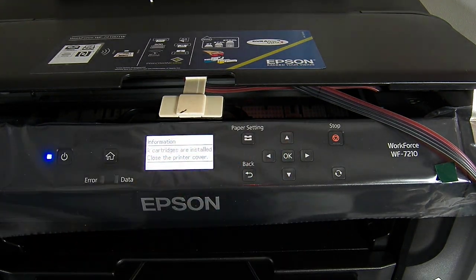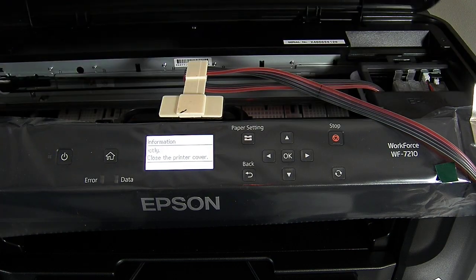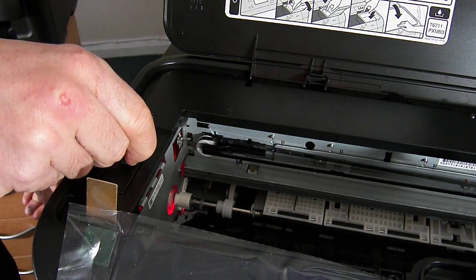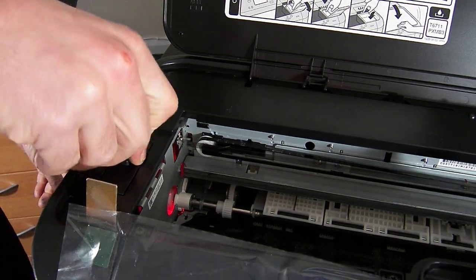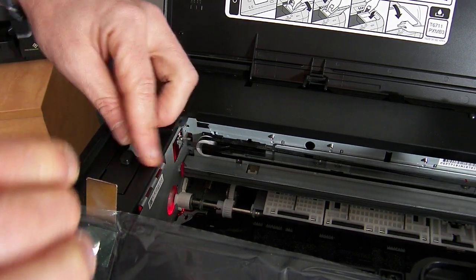So the ink cartridge — close the printer cover. At the moment it knows that the printer lid is open. Now when you've removed your small flat plugs — the ones we've just removed from the ink system — you're going to put one in over here on the left hand side. So just going to pop one in there, and what that's going to do is trick the printer into thinking that the lid is closed.